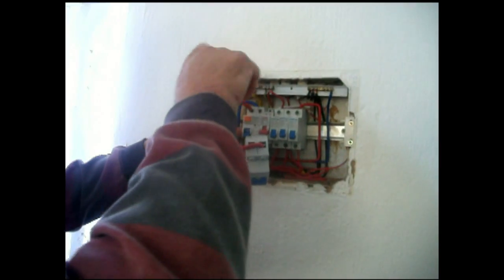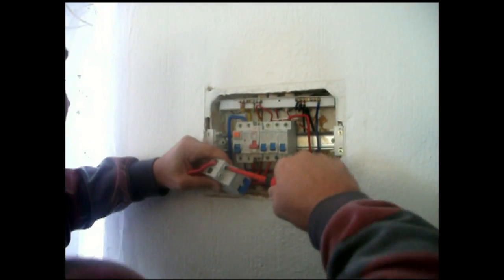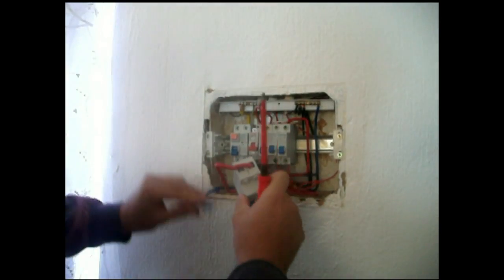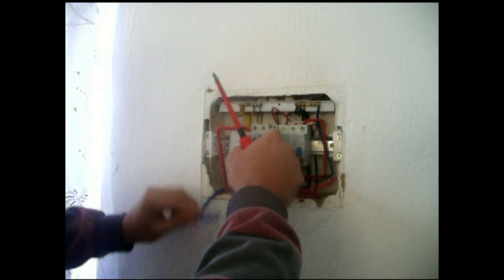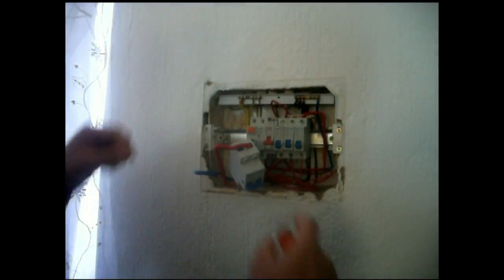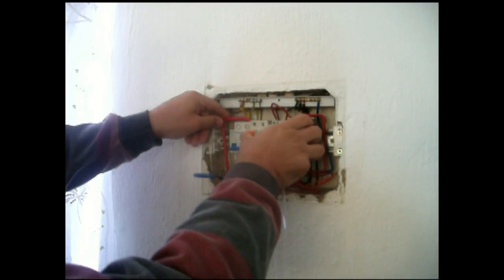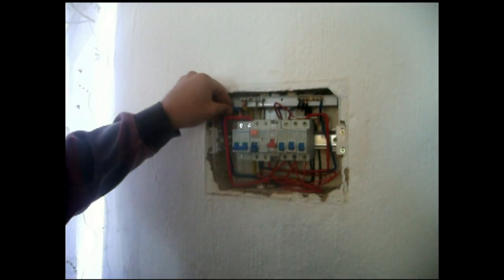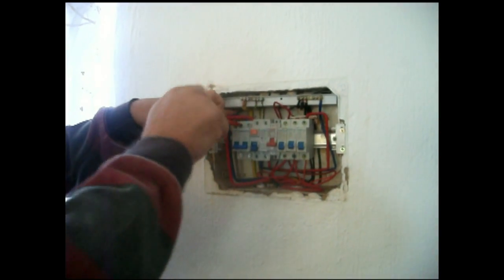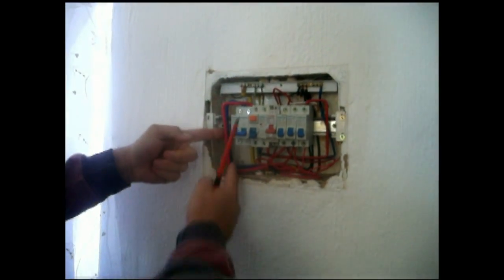Let's go. Okay, the main breaker is stalled, so it's just a case of wiring the beat.